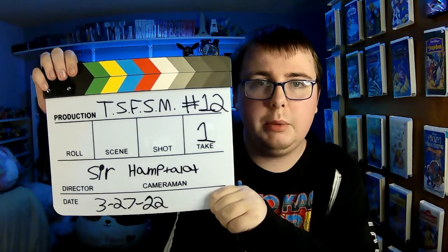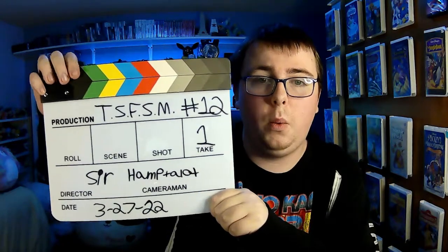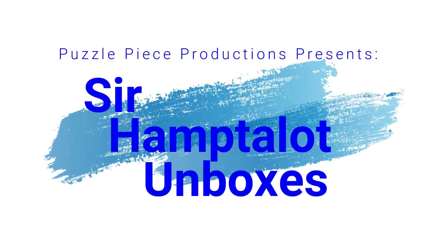Alright, this is The Search for Solar Lacks Mert, episode 12, take one. Salutations from the night — it's supposed to be the table — my name is Sir Hantelot, and welcome to another unboxing.